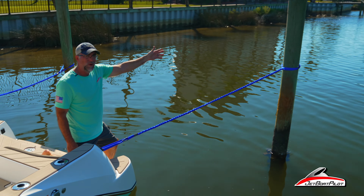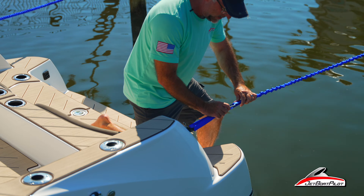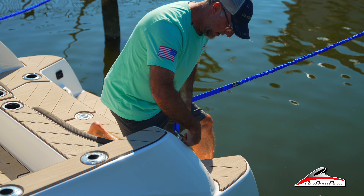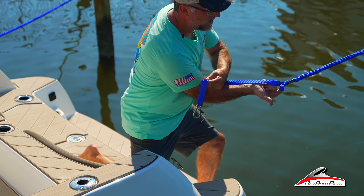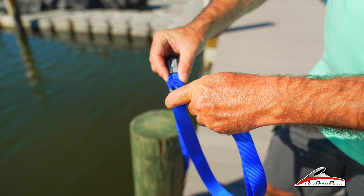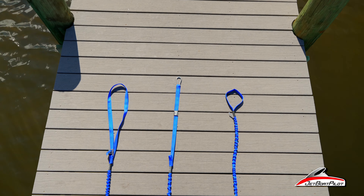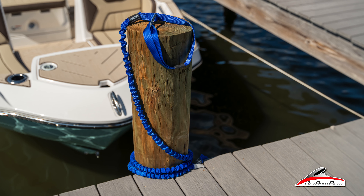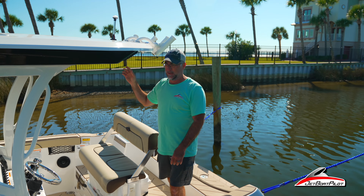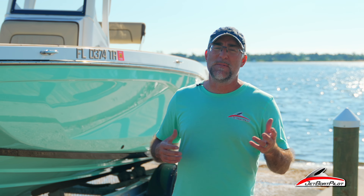This one is called the hook and loop. On one end they have a loop — I simply made a big loop and threw it over the piling. On the hook end, I passed the hook through the cleat and then back to a little eyelet that's actually sewn into the material. So those are the three methods: the two-loop, the hook and loop, and the adjustable — giving you some variation depending on your specific setup.